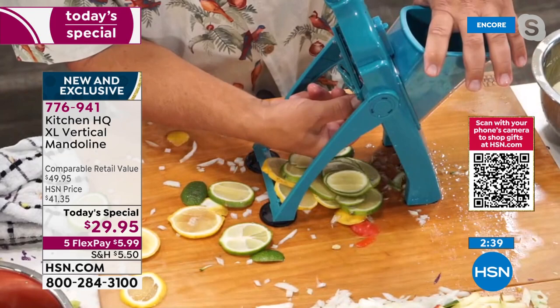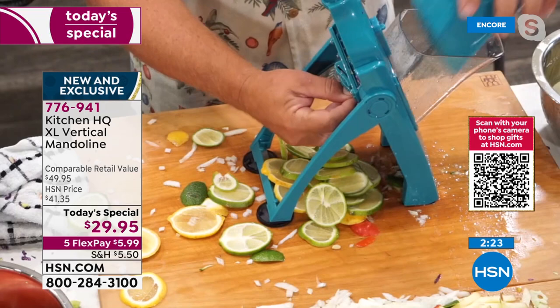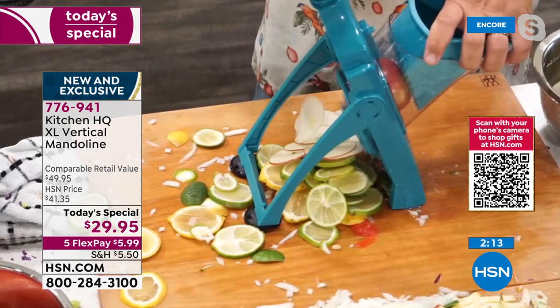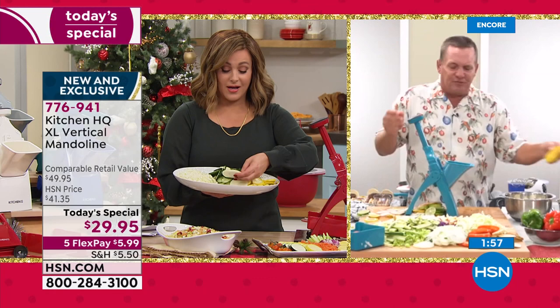If the slice is too thick, you can slice thinner by turning the knob. Adjust it to about a three — put a lime in and the difference is now you're slicing so much thinner. Take it all the way up to zero — put an apple in and watch how thin you can slice apples for a dehydrator. Apples, pears, star fruit, dragon fruit — you can't make a mistake. There is no way you could slice that thin with a knife.